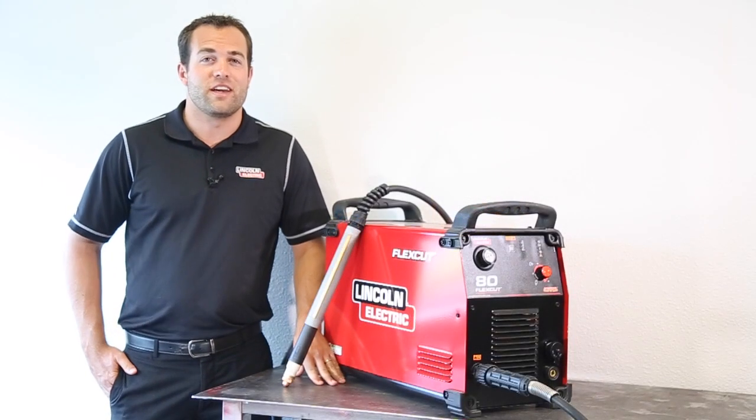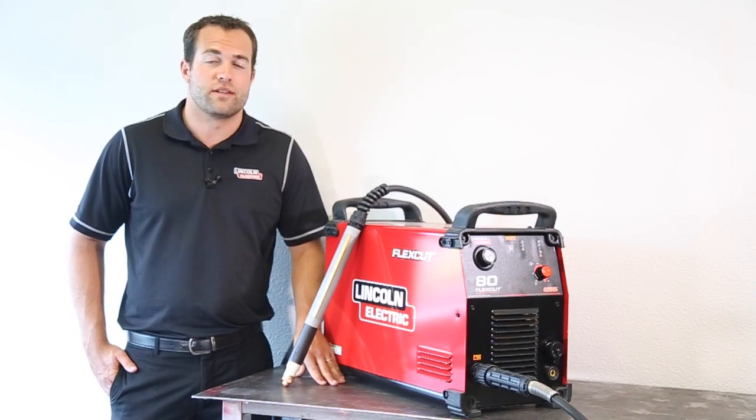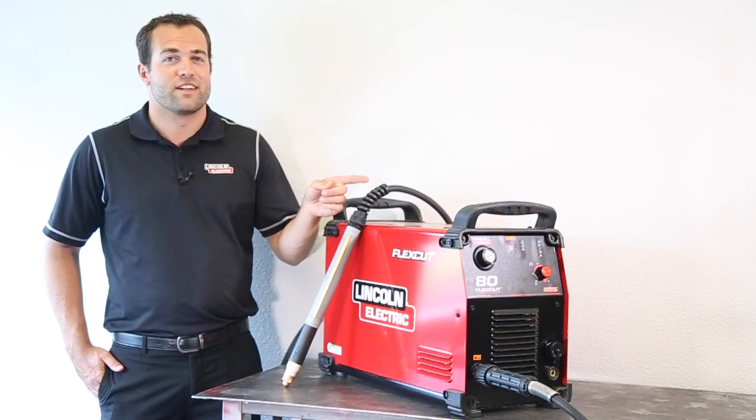If you have any more questions on our Link Electric Flexica AD, be sure to call one of our sales representatives today at 775-673-2200, or you can read its full product brochure listed on our website. If you might be interested in upgrading to our Link Electric Flexica 125, click this video here.